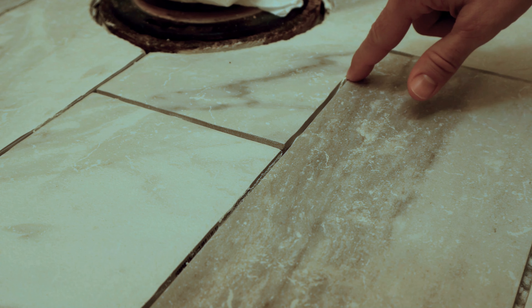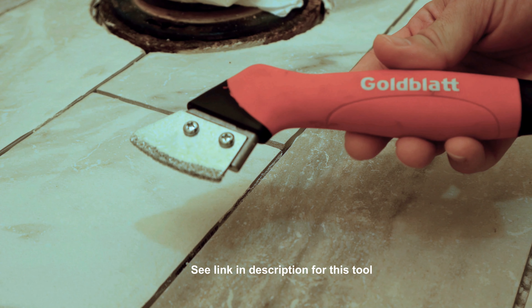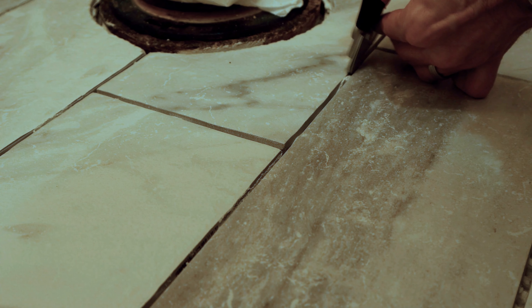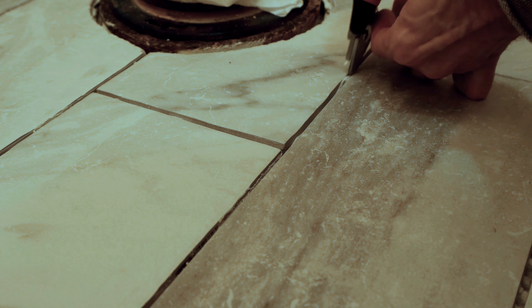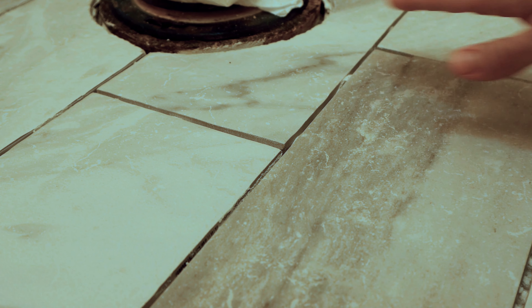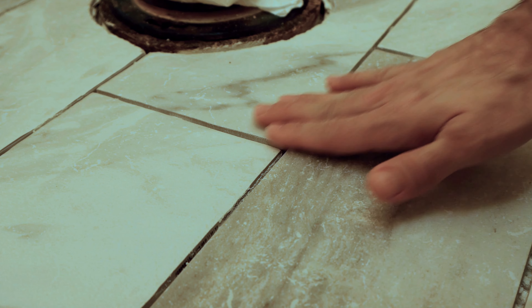After the tile is completely installed and you've waited the manufacturer's recommended dry time — I used 24 hours here — you're ready to remove the leveling clips. Use a rubber mallet and strike from the sides to crack them off. Every once in a while you'll get a few that don't cleanly break off — just use needle nose pliers to pull them out. After removing the clips, go through all your grout lines and make sure no thinset is sticking above the tile. Use a grout knife to scrape that down below the tile surface.